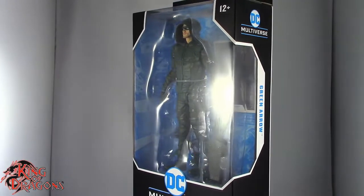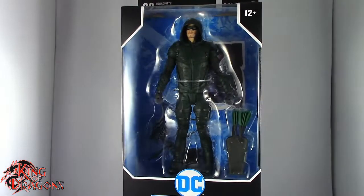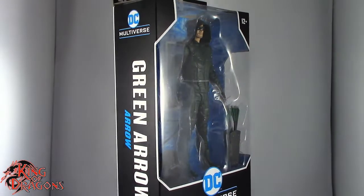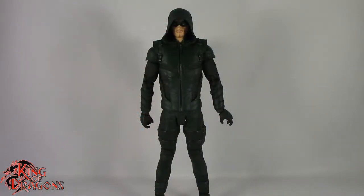What's going on everybody, King of Dragons 5000 here coming at you with another figure review. Today we'll be having a look at the McFarlane Toys DC Multiverse Green Arrow from the Arrow CW TV series. Here we have Green Arrow posing out of the packaging.